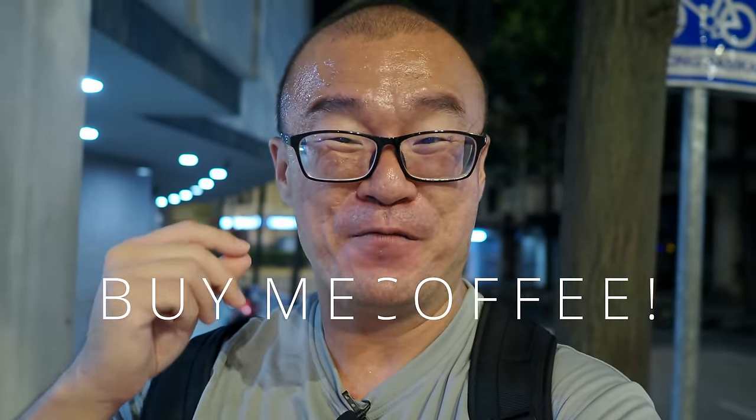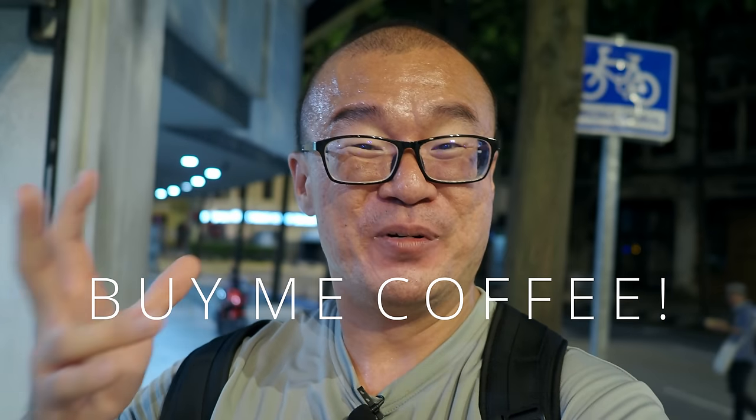If you found my sharing useful, please consider buying me a cup of coffee or contributing directly to my PayPal — links in the description below. Any small contribution goes a long way and will help me create more content. Please give me a thumbs up, share, comment, and subscribe — I'll definitely see you again in the next one. Until then, please go out and take more photographs if you can. Bye-bye!